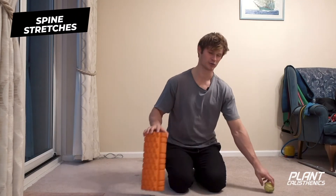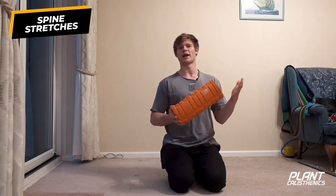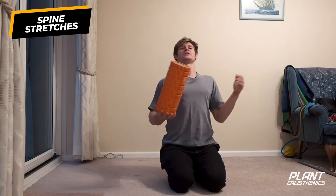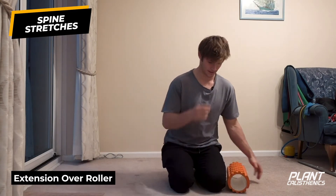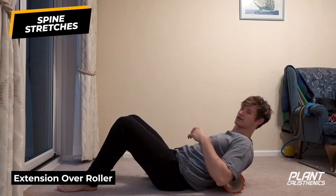We'll begin with some stretches or release work. I'm going to use a roller, but if you've got a Swiss ball, a big pillow, or any sort of object to extend over - it could even be over a chair - that'll work. The first one is extending the thoracic spine over that object. On the roller, I'm going to place it just beneath my shoulder blades, or wherever I find some tight spots.